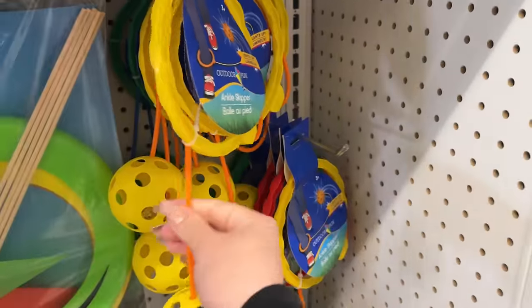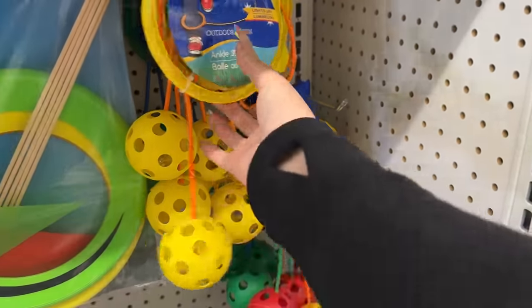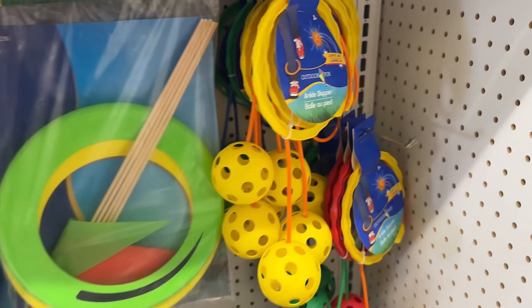Look what's back! This took me right back to the playground when I was a kid. We used to have light-up ones — and these do light up! It tells you right here that it lights up, and there's a little ball inside.